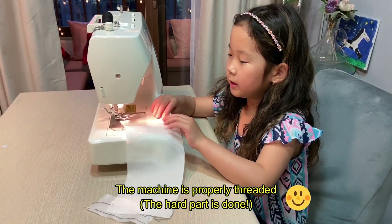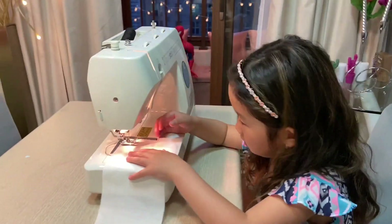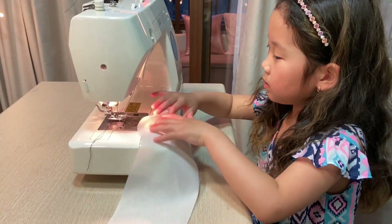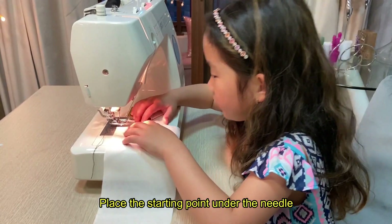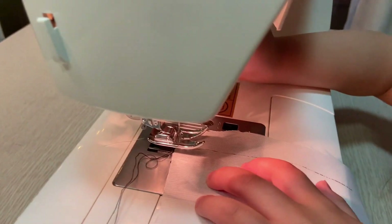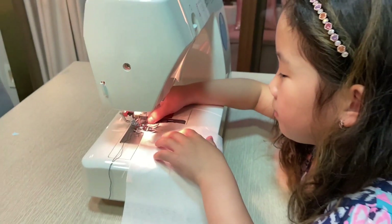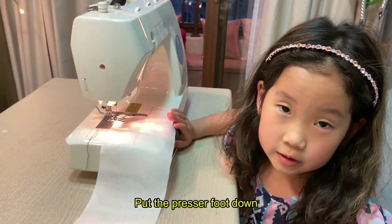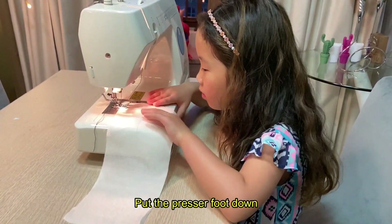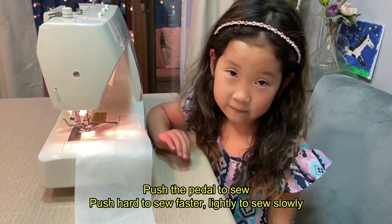I'm gonna practice sewing a straight line. There's a T guide and I'm placing the line in the middle of the T. I put the presser foot down and I'm gonna push the pedal.